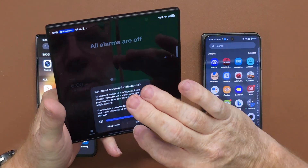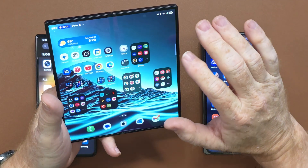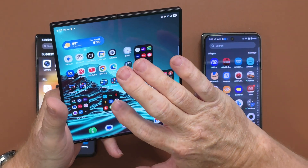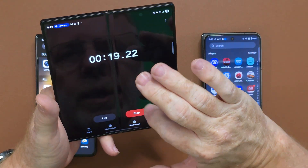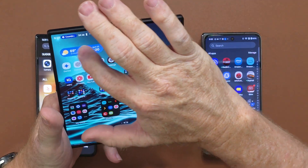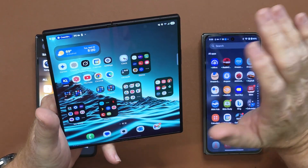Now let's say you also have a stopwatch going in the background — it should also appear in the Now Bar. You can swipe back and forth between the music and the stopwatch in the pill. It's not very consistent across the UI though — you have to slide up and down to switch on one, but on the widget you go back and forth and can't slide up and down. I wish they would be a little more consistent there.